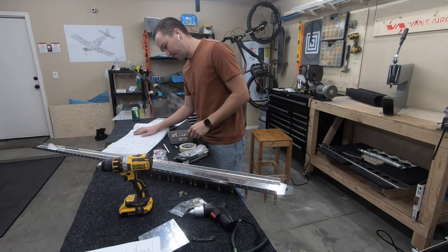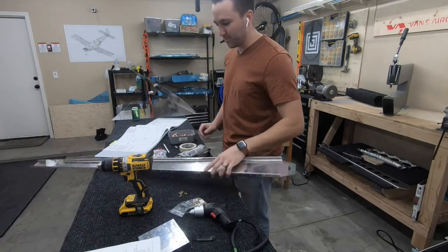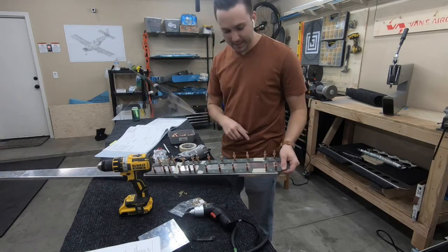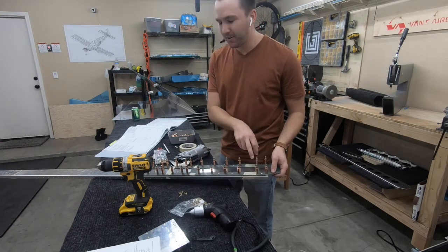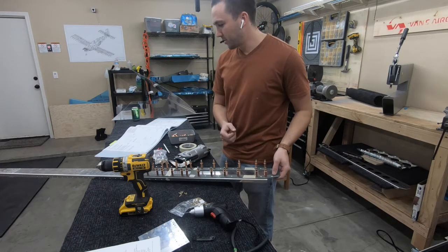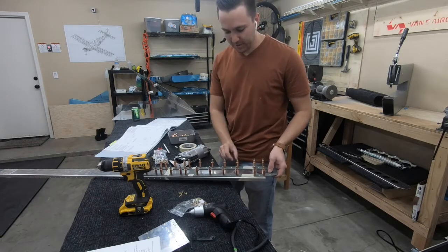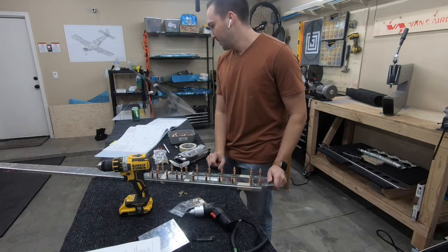We're up to step number six on section six, page four, which we've been looking forward to for quite a while - finally being able to solidify all this. I'll still have to jump back to countersink these holes for the bottom hinge bracket, since the countersinking bit still hasn't come in the mail. I don't think that'll be an issue doing countersinking after the fact since it shouldn't create any burrs going underneath.